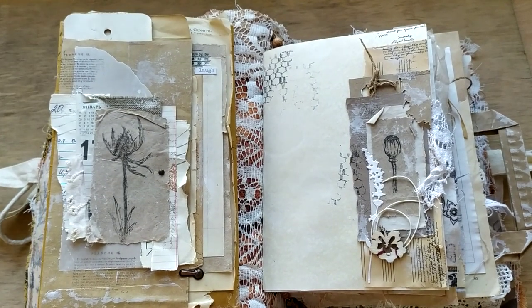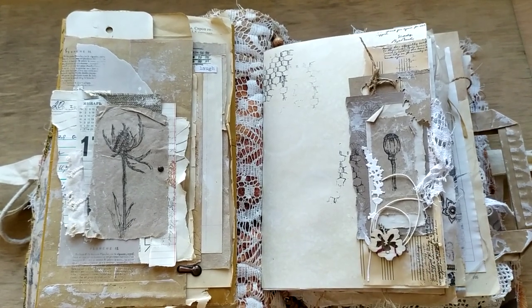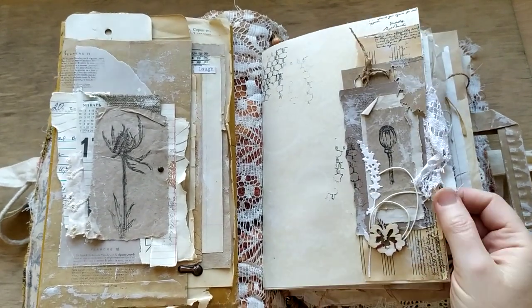For everybody who lived in my country, they remember this thing from those days. Now everything is synthetic but this is genuine - it's cotton, and I have it since those days.